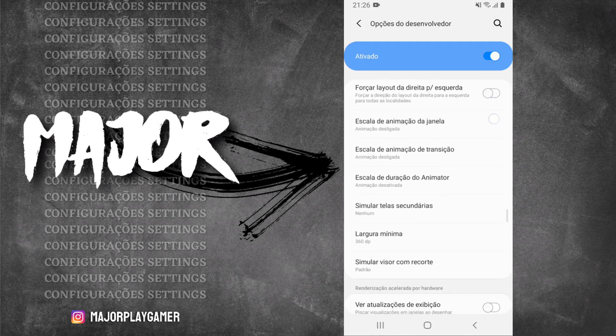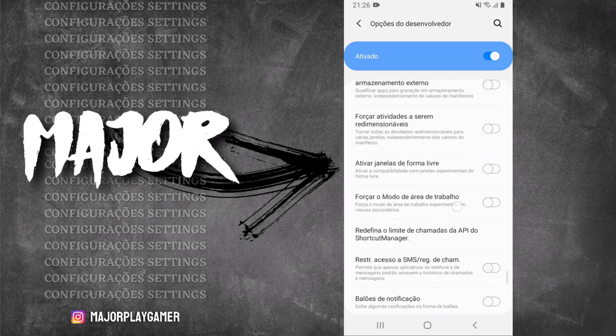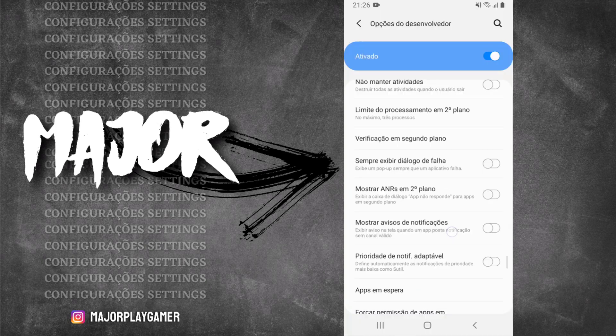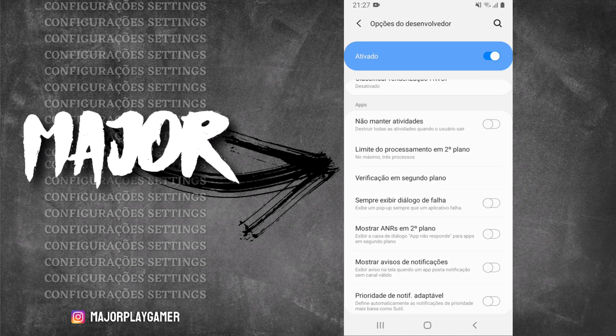Essa opção 'Mostrar toques' que eu ativei é nada mais nada menos que essa bolinha branca que fica aparecendo na tela quando eu toco — muita gente me pergunta como faz pra colocar. E aqui abaixo nas opções do desenvolvedor, vocês vão procurar por 'Limite de processamento em segundo plano' — se o de vocês tiver no limite padrão, coloca no máximo dois ou três processos.